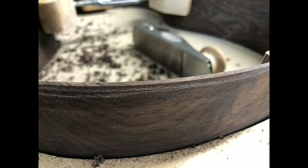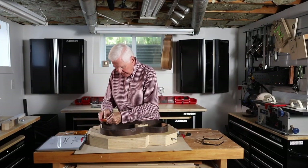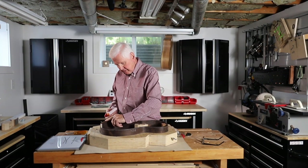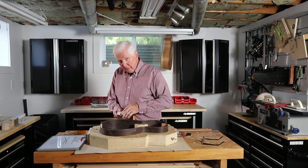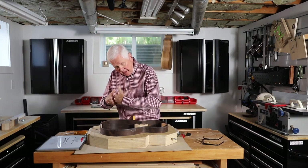I thought I had it perfectly smooth — I ran my finger over it and it felt pretty good. Then I took my fingernail and ran it over, and I could feel just the slightest little bump there. So I just get the sandpaper out and come down. I've got to be very careful where I'm sanding and how that's going to look, because I'm not going below this point. That will bring me back to a nice smooth piece that I can cut away.